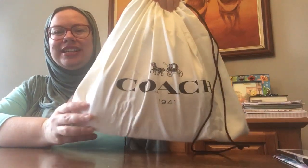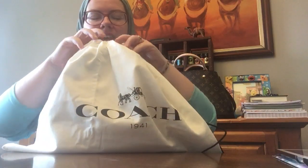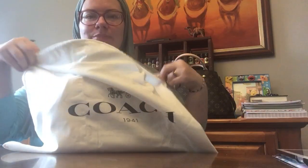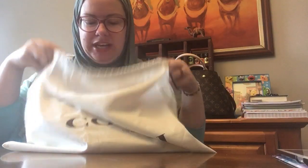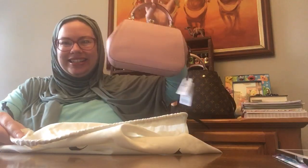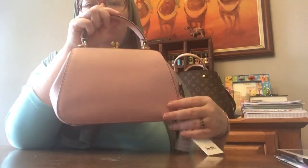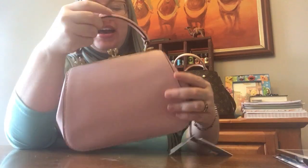So this is my Coach 1941 dust bag. You can see it's like a big dust bag for a littler bag, but that's okay. This is my latest purchase. You guys know I'm a pink girl — I love pinks. Check this beautiful item out! Isn't she cute? Oh my gosh, I'm so excited. Alright, we're going to put the dust bag on the side. This is the Coach Frame 23 bag.